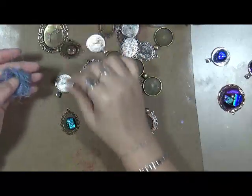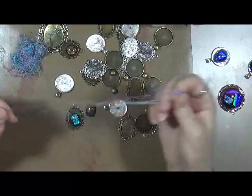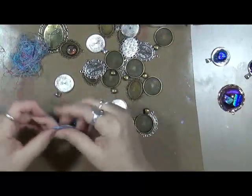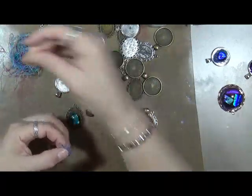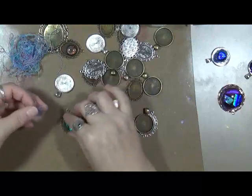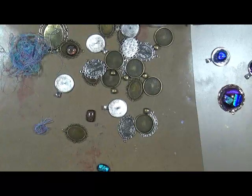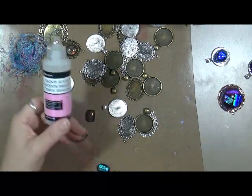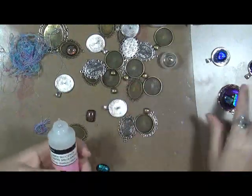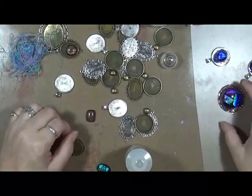Oh, I can do this - we're going to try it. I know I don't need anywhere near as much. Let's throw some glue down. I'm going to do some glossy accents - just so we can see the difference in the clear versus the glue, that sort of thing.